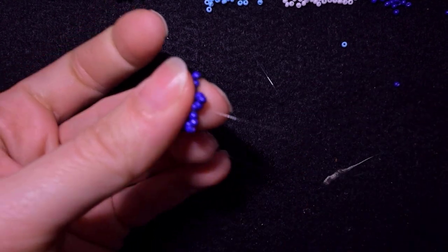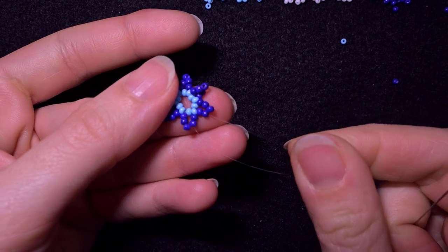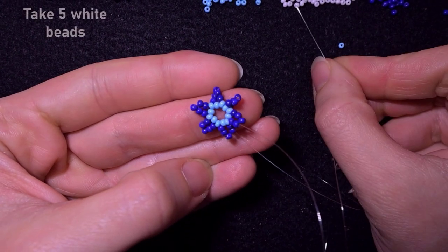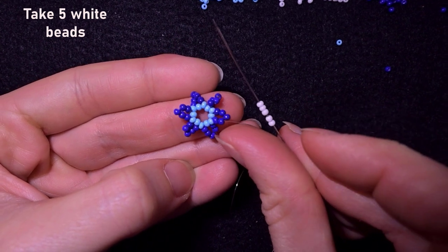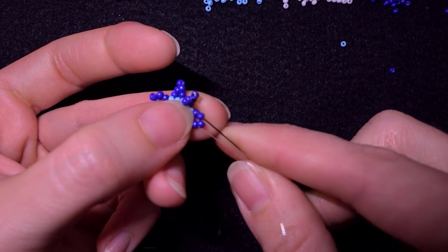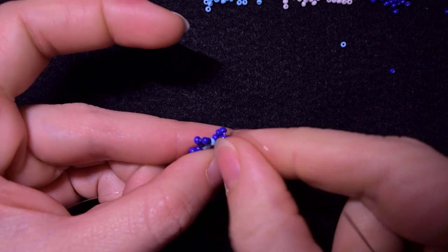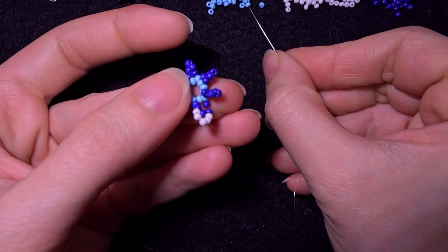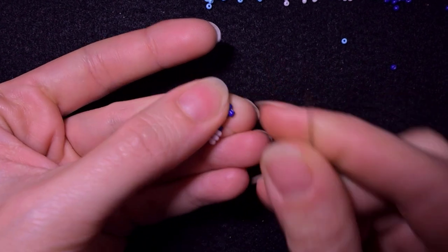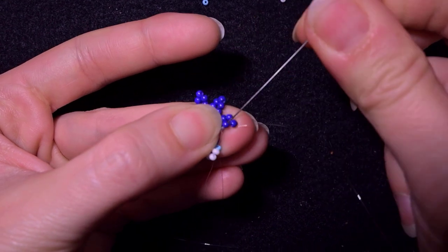In my next row I go through these two purple beads in this direction — only through two of the five that I added in my previous row. Then I pick up five white beads. As I'm exiting through these two purples I skip the third one — the one sticking out the most — and go through the fourth one. Then I need to take one blue bead. I fix the direction and go through the second purple counting from the center.